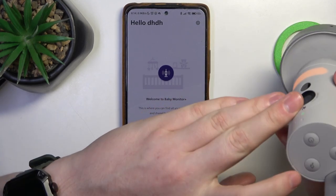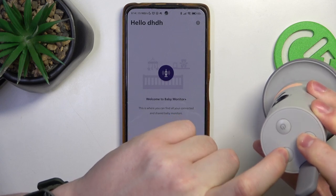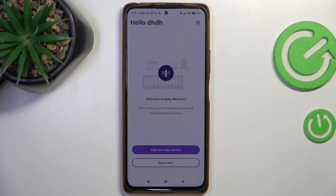You can also click on the light button and lullaby button at the same time and hold it for a few seconds, and this should also reset any network settings on that device.